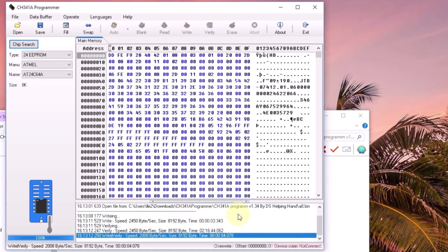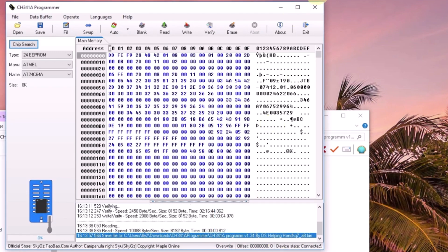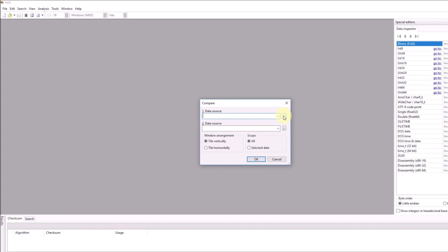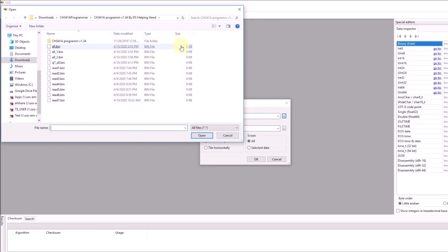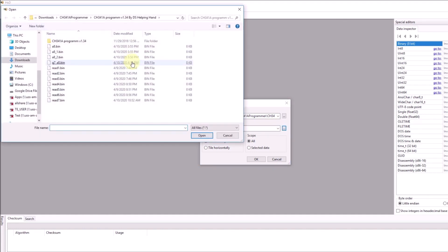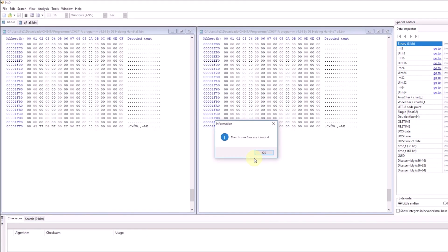We're going to unplug it and plug it back in, then read it. Save this one as Q7.new. Now let's compare — data one is a8.bin, and data two will be Q7A8. Wow — it matched. It's all good, we're done.